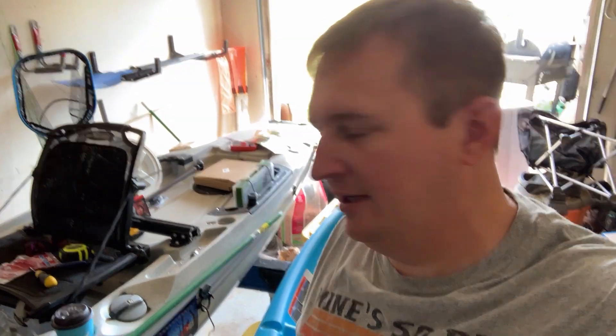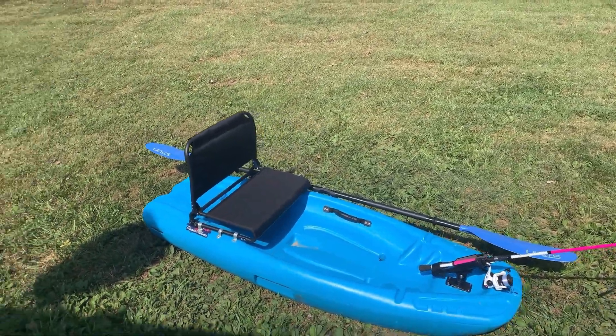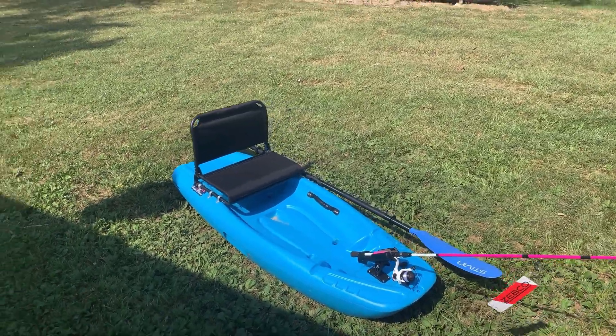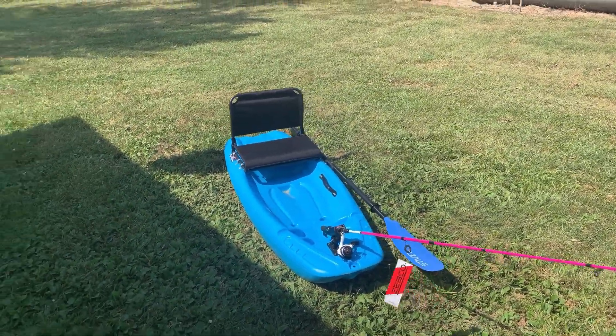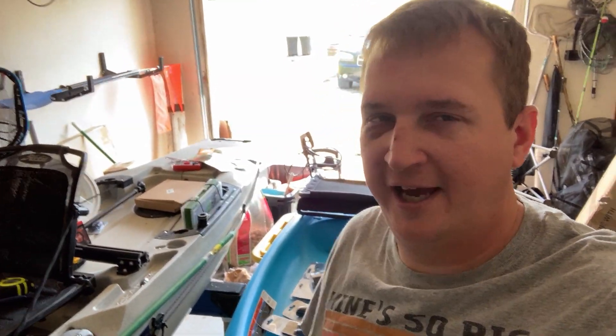Hey, what's up everybody. Steve with the Penguin Outdoors YouTube channel here, and today we're going to pimp out Kira's kayak a little bit. Now before I get started — we're talking about the eye, it's an occupational hazard. You're just going to have to look at it. Feel free to drop your comments down below and make fun of me; I really don't care.